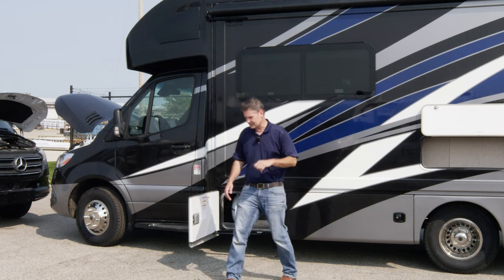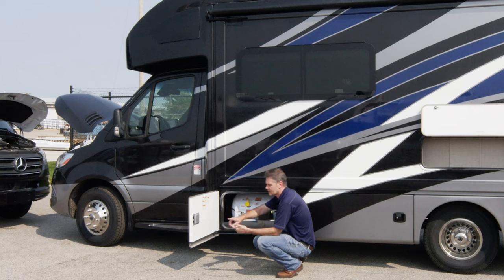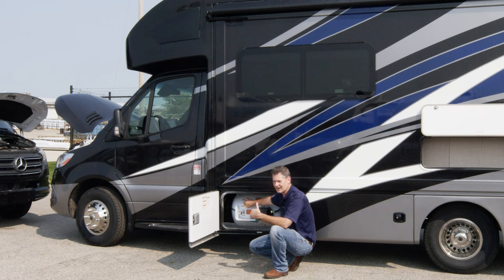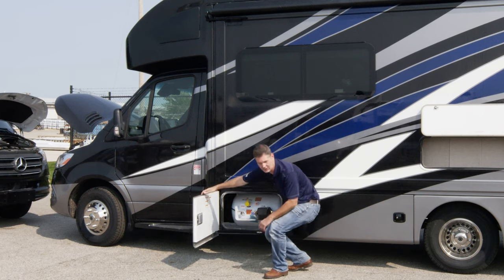Behind this bay we have our propane. This propane is going to do a number of things for you: use an exterior grill, hook up portable fire pits, run your cooktop, your furnace, and if you have the propane generator, this runs it too. You have a gauge here to let you know the level, an on/off valve, a bleeder valve, and this is where you fill it — anywhere you can get a propane fill, like a U-Haul or hardware store. It's a new tank so it will need to be purged first. Also keep in mind that some tunnels and bridges do not allow your propane to be on, so check ahead and follow the rules of the road.